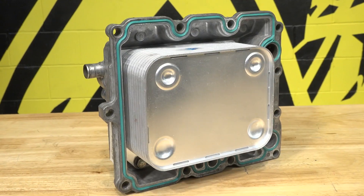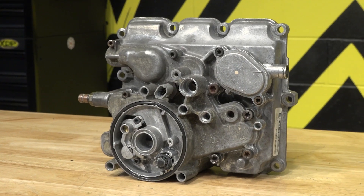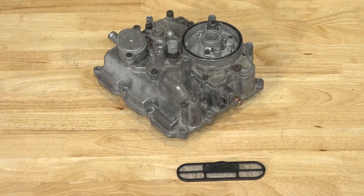Now that you know how to rebuild your 6-liter oil cooler, head on over to xdp.com to get an XDP Heavy Duty Oil Cooler and gasket kit for your truck today. We'll see you next time.